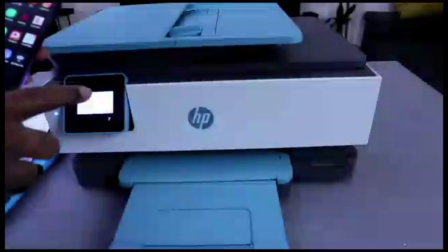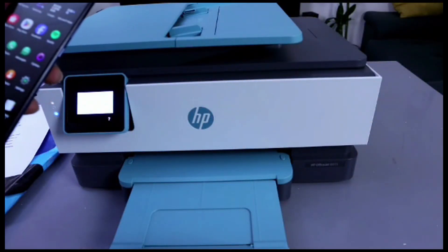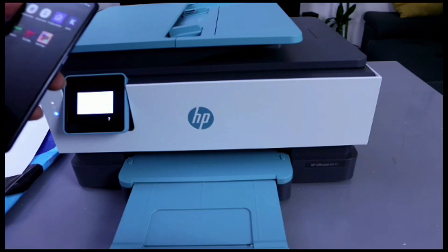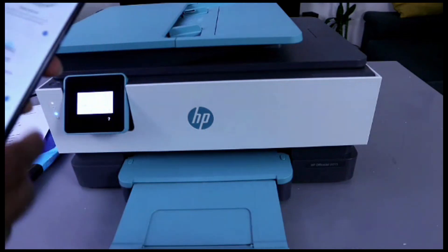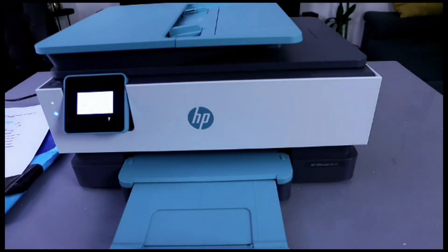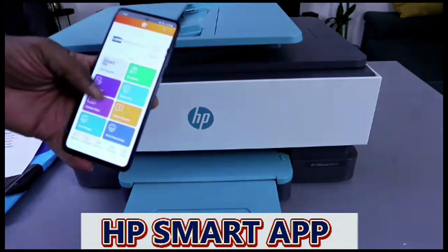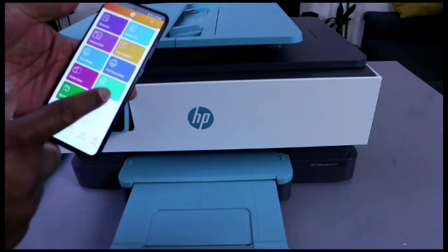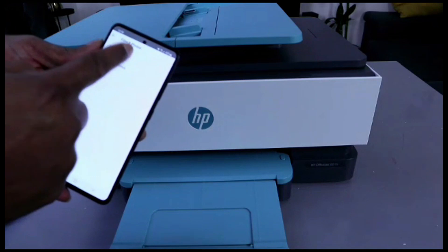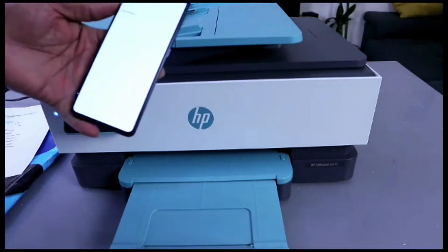This printer and mobile phone are connected together via the HP Smart App. Another way to print a document is to go to the HP Smart App, select Print Document, then select Print PDF, and choose the document you want to print out.